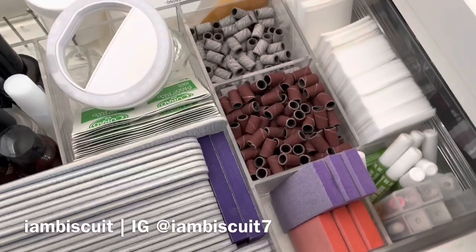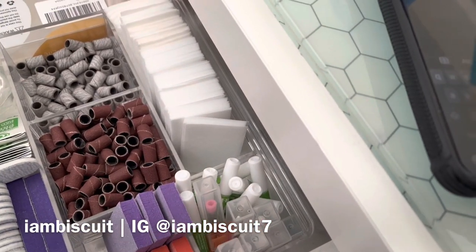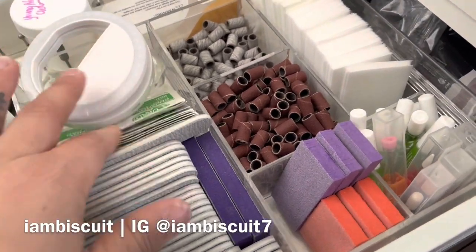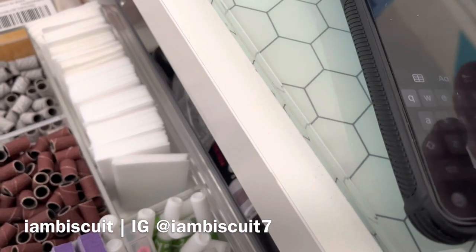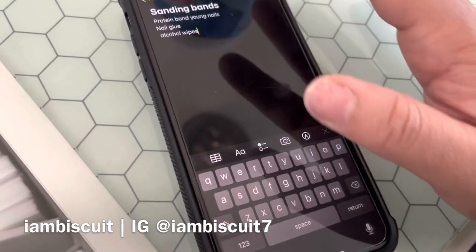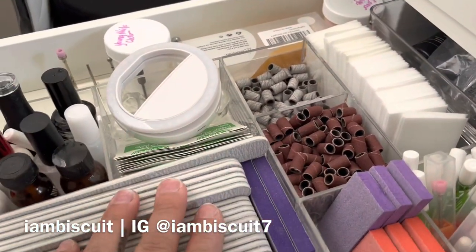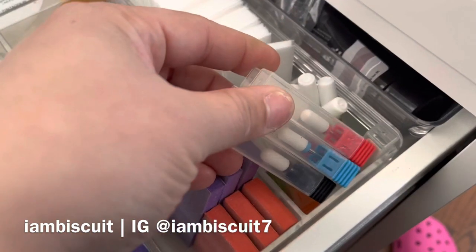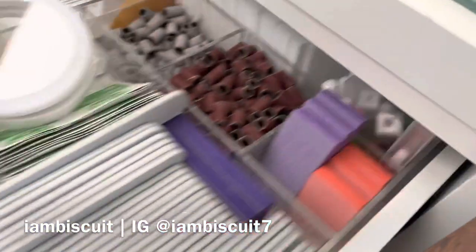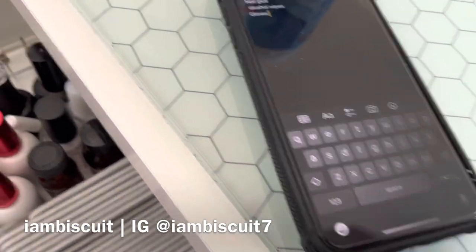I might need some more nail glue. I got cinnamon — that's poly gel. I do need to order some alcohol wipes, unless they have them in the nail supply, but I typically order those from Amazon. I have some nail files, I have plenty of buffers, and I have extra bits that are ready whenever I need them. Oh — gloves! I do need another pack of gloves.